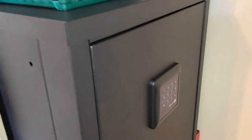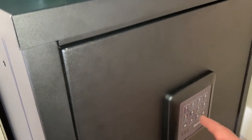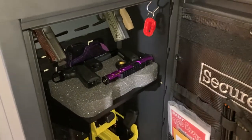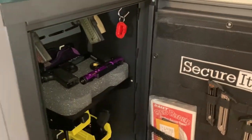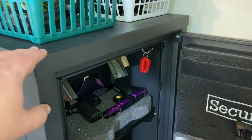I haven't changed the code on the keypad yet but let's take a look on the inside — and that is powered with just a nine-volt battery. This is the Securit Agile 52 Pro. The 52 meaning it is 52 inches high.